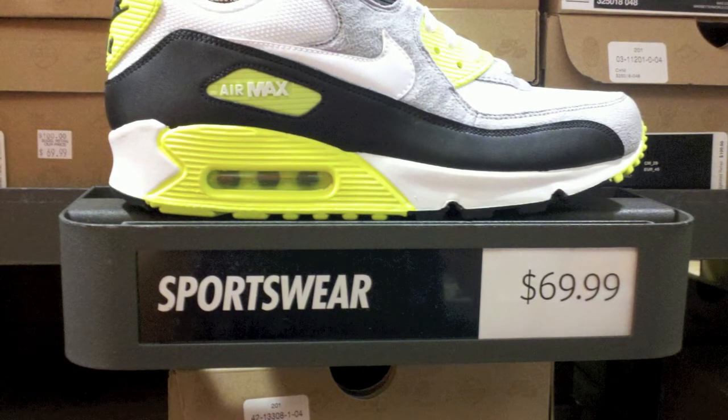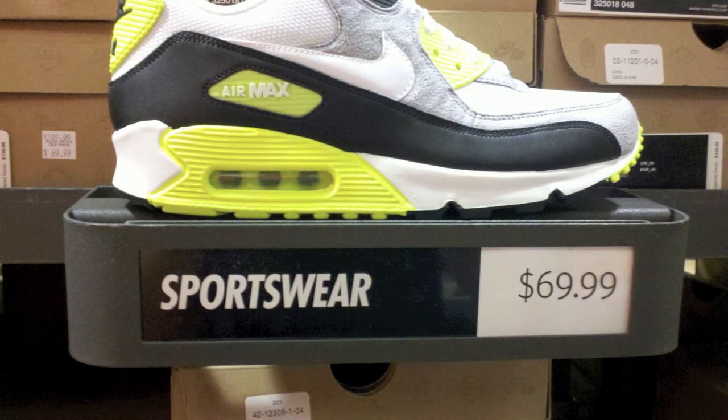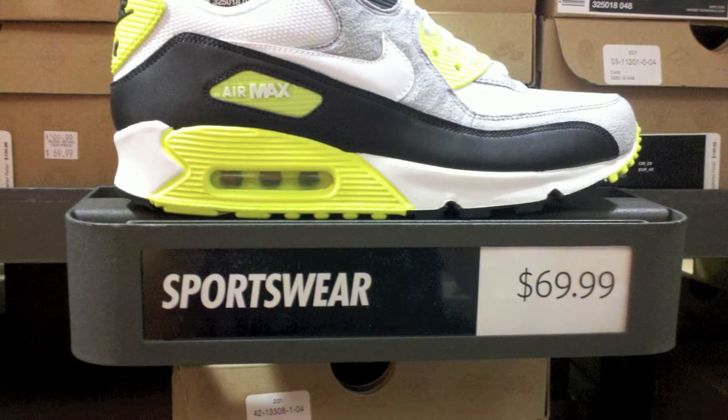We got the Air Max 90s in that vault-ish color for $69.99. It's got like a felt material on it — you guys can see that.